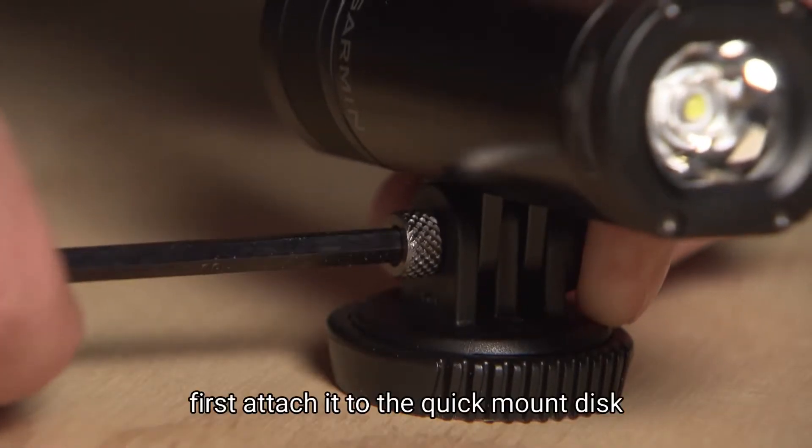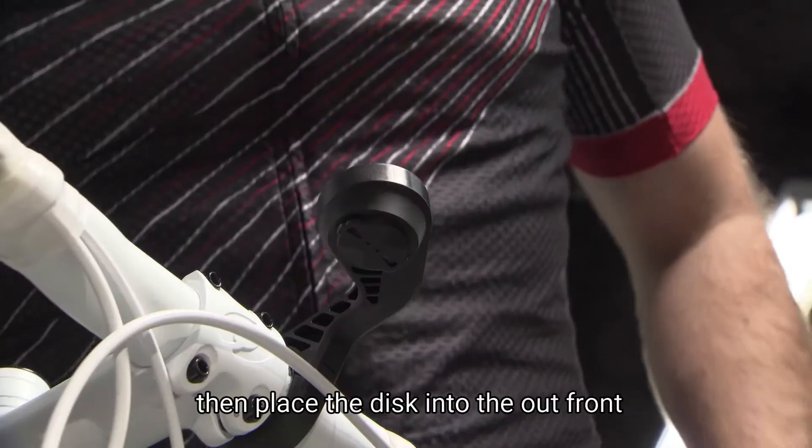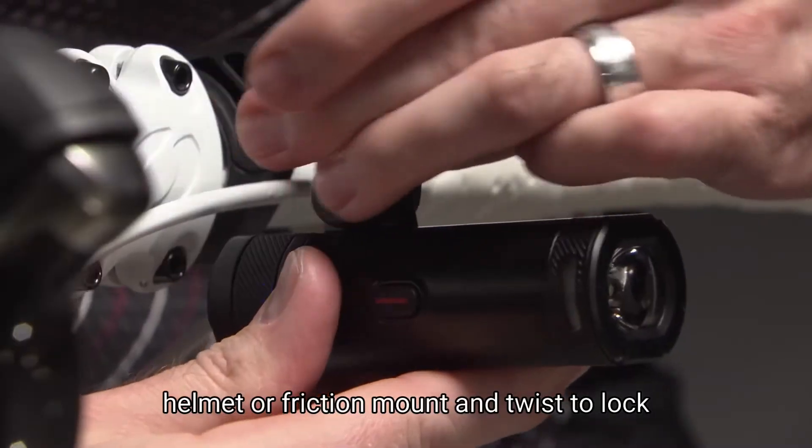To mount the light, first attach it to the quick-mount disc. Then place the disc into the out front, helmet or friction mount, and twist to lock.